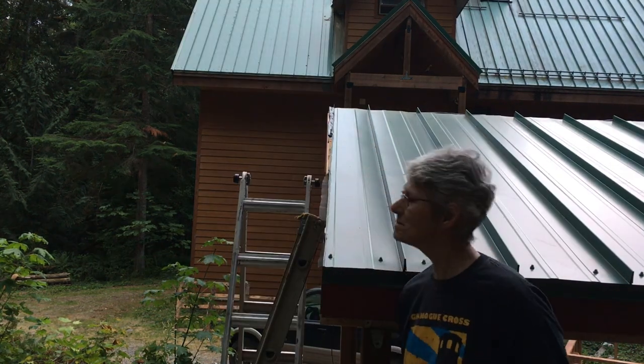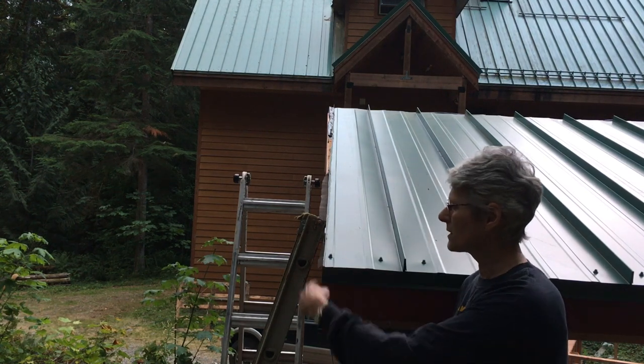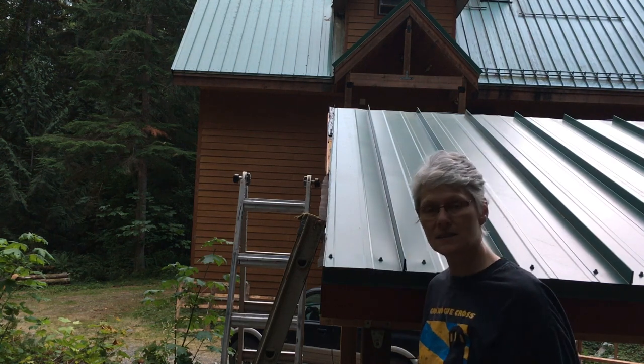It's starting to rain and the sun's going down. So we'll finish this up tomorrow, putting these end caps on and the front piece, and then we're done.